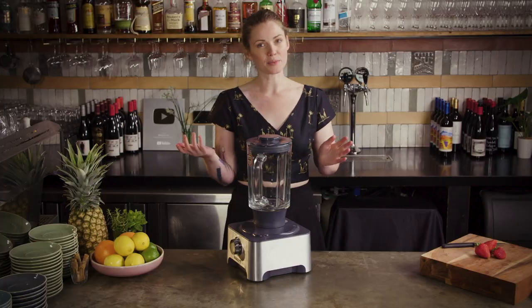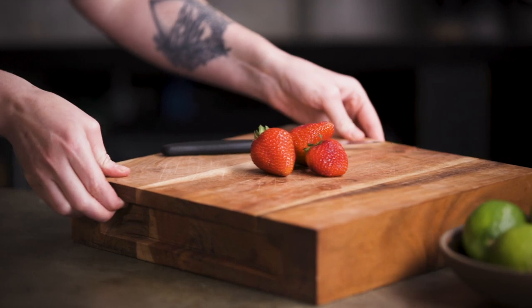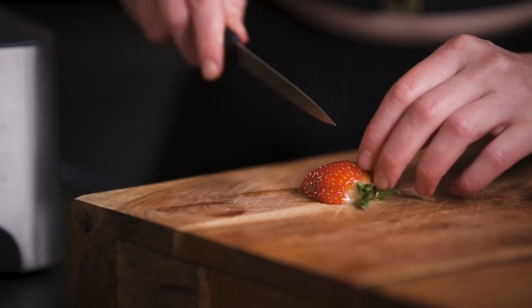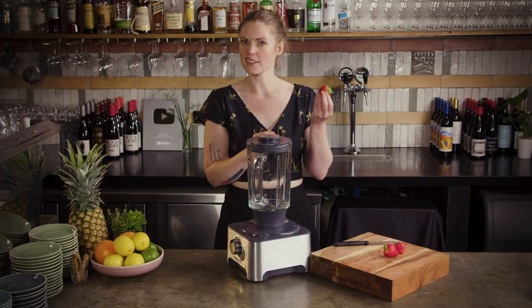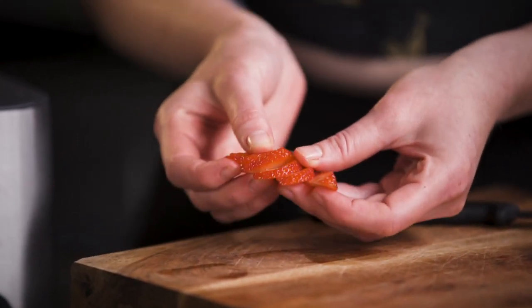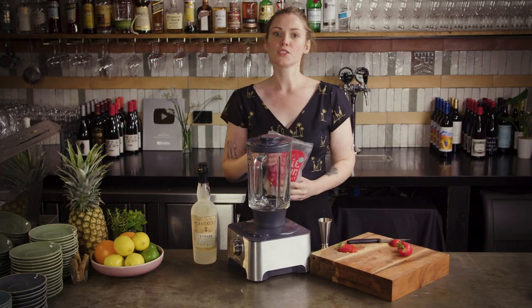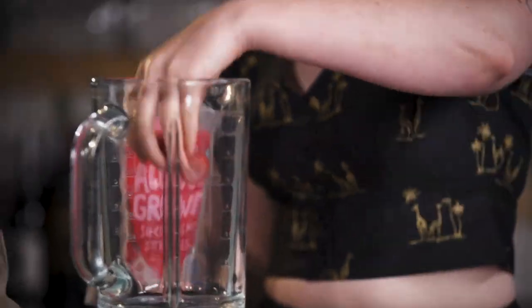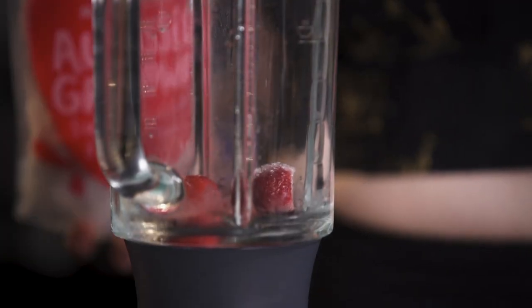As always we're going to get our garnish prepped first. What we're going to do is half the strawberry down the middle. I like to keep the little green bit on the end for another little pop of colour, then you can kind of spread it into a little strawberry fan. We're going to go four or five frozen strawberries, or you can just pop some fresh ones in there for an hour or two beforehand if you like.